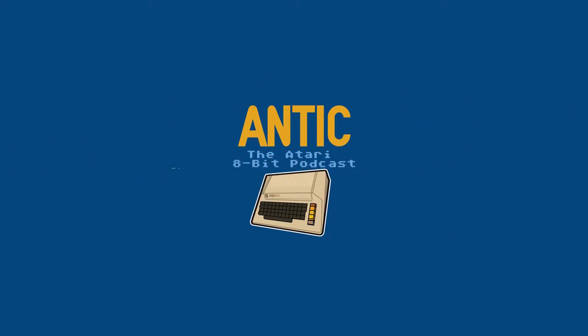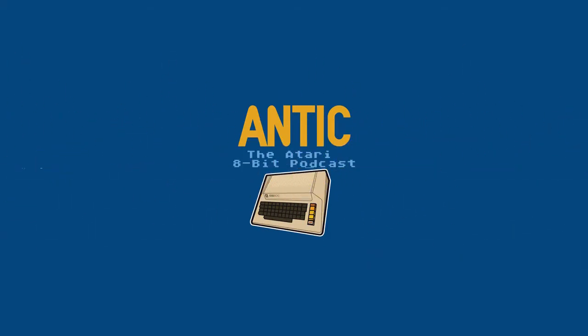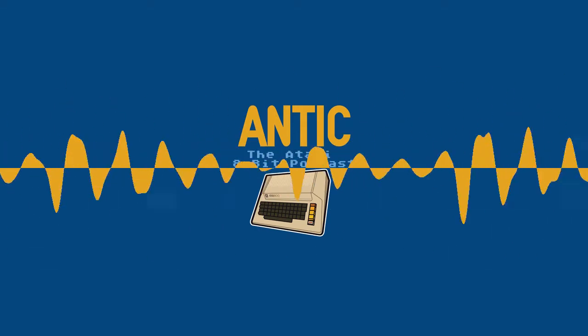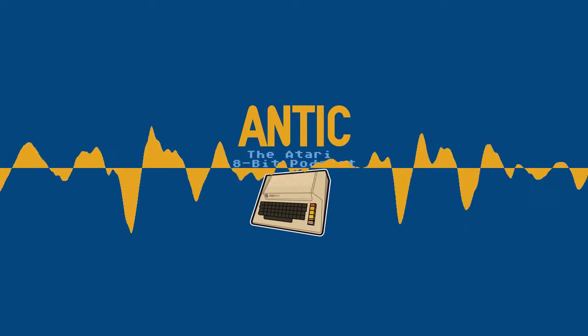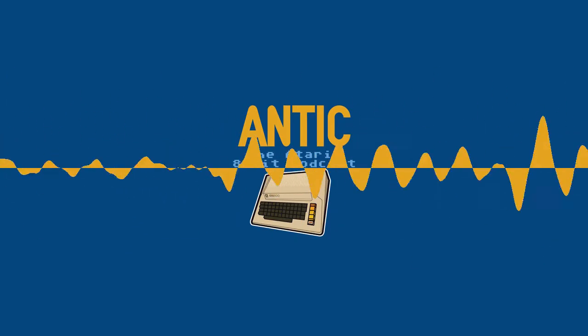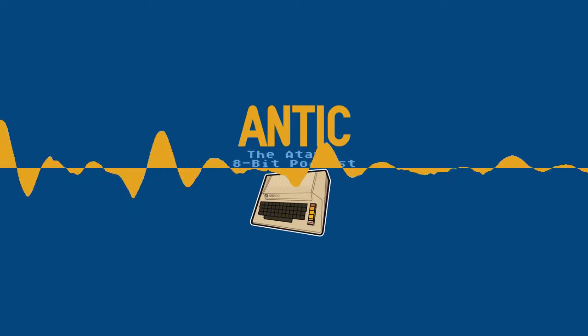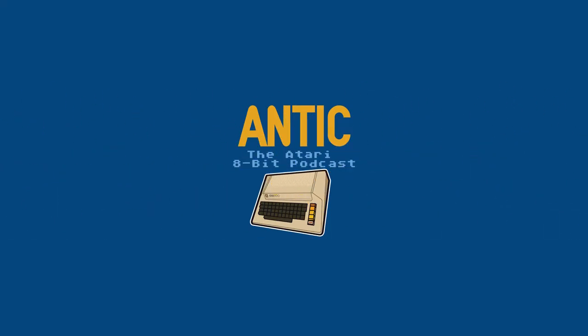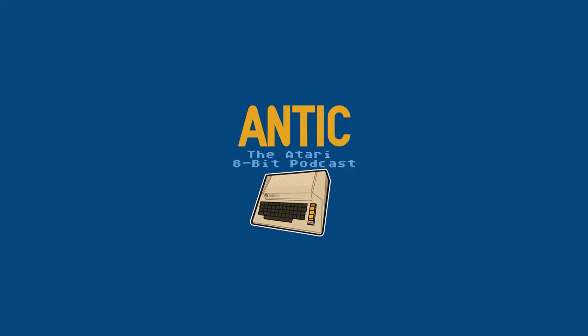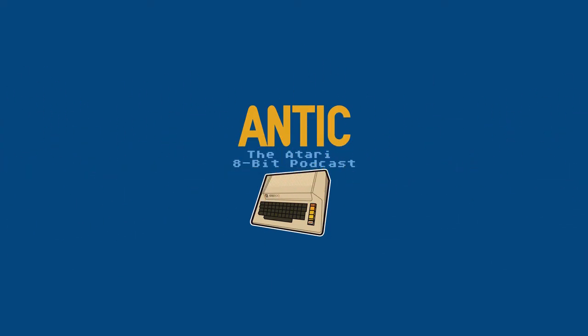Last question: if you could send a message to the Atari computer users who still exist, what would you tell them? I would just hope that they're still having as much fun as I had when I worked with the Atari. It was a fun thing — an enjoyable period of my life to get to know how that thing worked as much as I did. I'm sure I just scratched the surface, but still it was a very enjoyable experience.